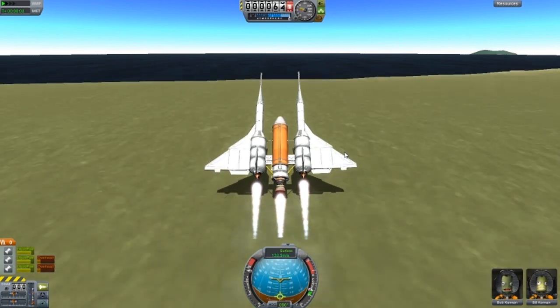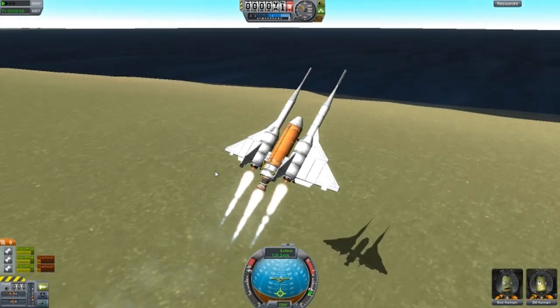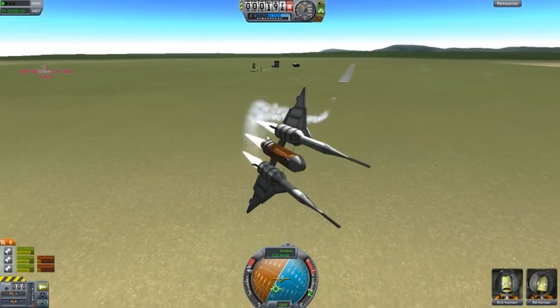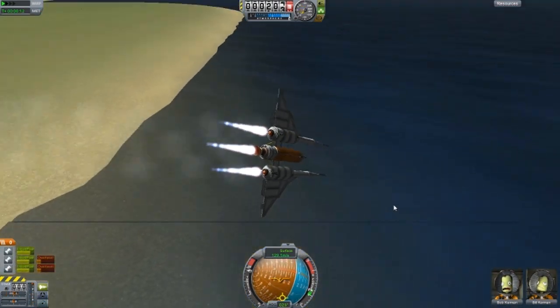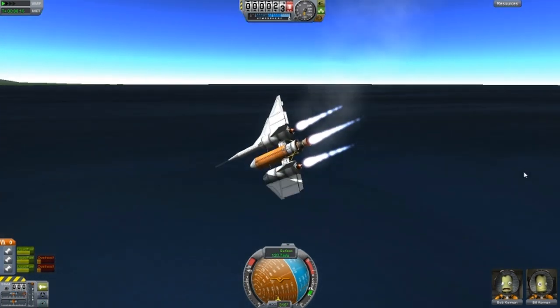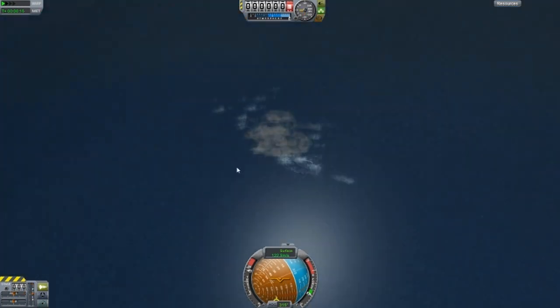Hold down S. Yep, we're in the air. Everything works just fine now. Wait — no, don't crash. It's gone. We've lost it. That was just bad flying — I'm gonna try that again.